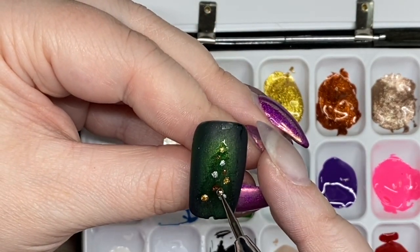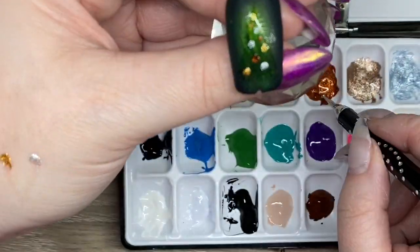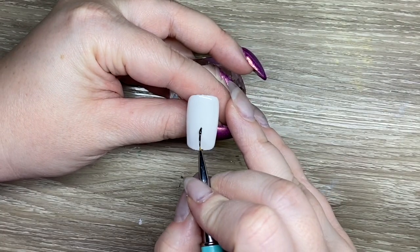I'm trying to do as many of these Vlogmas videos as possible, so I hope you're enjoying them. I'm going to keep them going for as long as I can. Then I'm moving on to a fully white painted nail where I'm going to create some baubles.